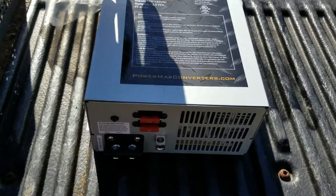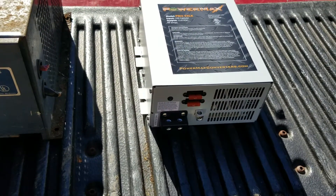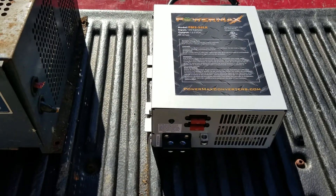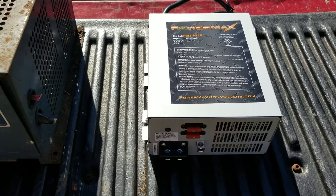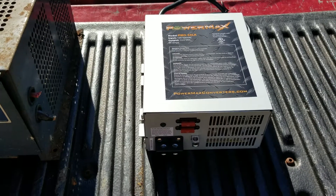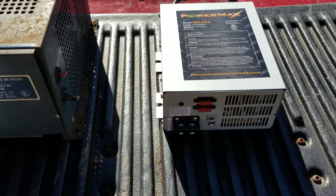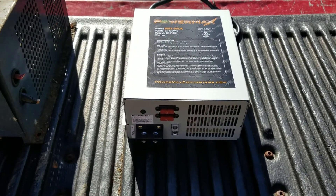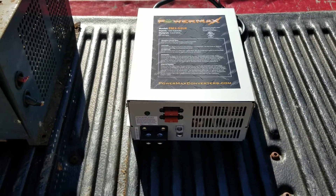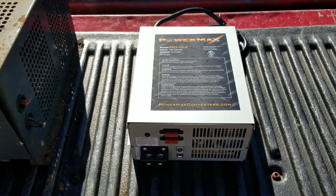Being a three-stage charging unit, it'll start out at 14.6 volts and charge until the battery gets pretty well charged up, then drop down to 13.6 and run there until it tops the battery off. When the battery is charged and you're just running appliances inside the camper, it'll drop down to 13.2 volts so it doesn't boil off the acid and water inside the battery.